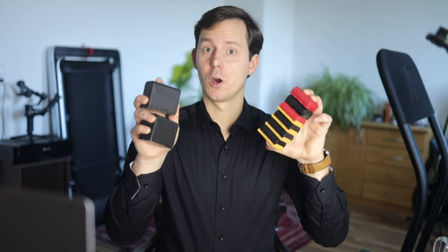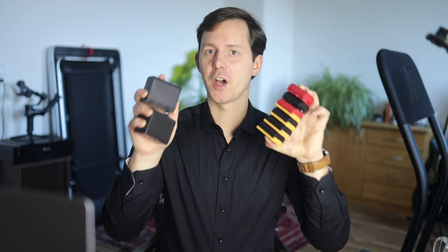If you work with cameras, you probably know this issue. You have tons of batteries, and more specifically, charging all of them can be a pain. Chargers for batteries are usually not the hottest topic, but I want to show you this anyway because I think it is a really interesting new way of thinking about a charger.